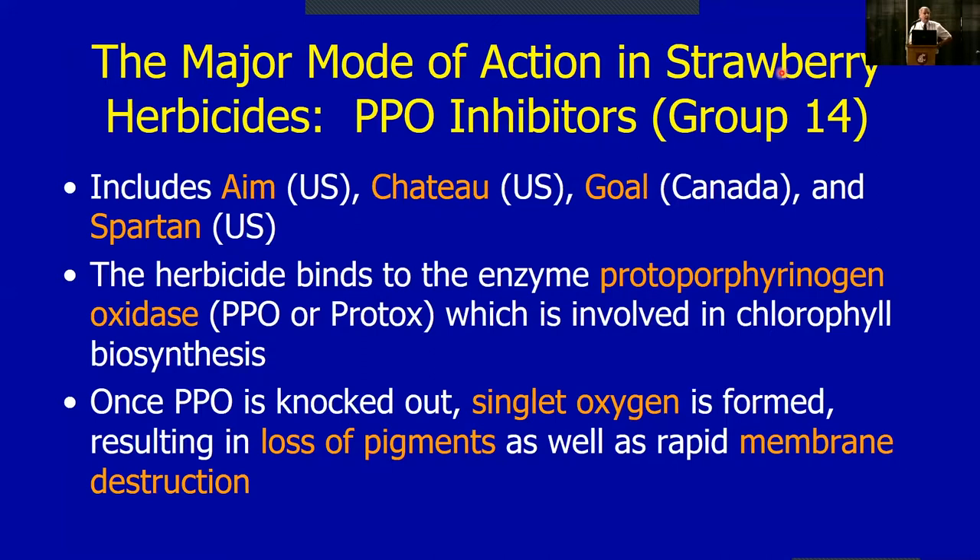If you've ever used Aim, Chateau, Goal, or Spartan — Spartan is the same as Zeus in raspberries and blueberries, both are sulfentrazone — all of these kill plants the same way. The enzyme is protoporphyrinogen oxidase (PPO), which is involved in the manufacture of chlorophyll. When we apply the herbicide, it binds to this PPO enzyme and knocks it out. If it's not operational it can't make chlorophyll, and a plant that can't make chlorophyll can't photosynthesize.